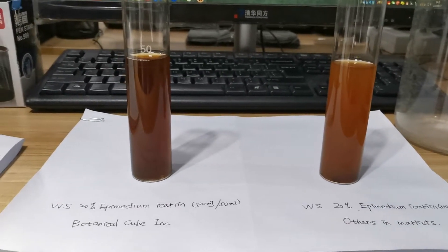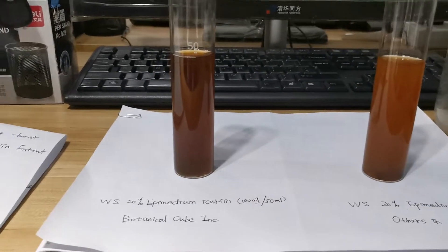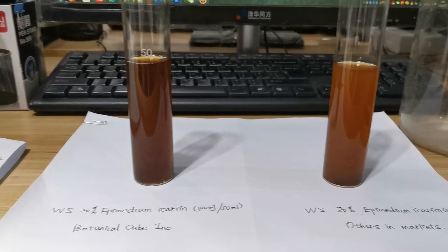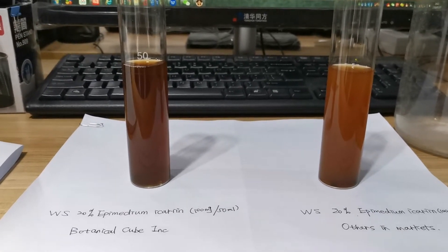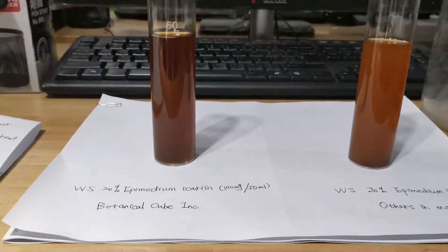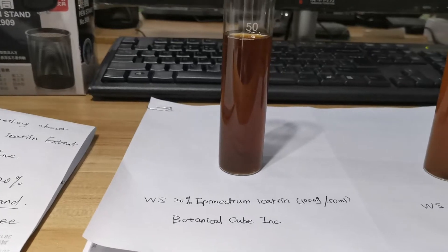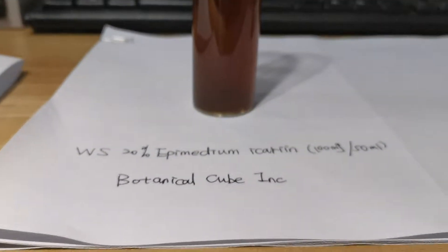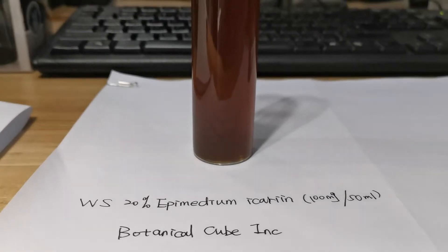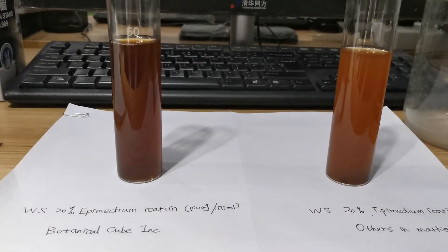We made a small test of water-solubility between our Epimedium extract and others on the market. And overnight, we can see both are totally dissolved in the water.